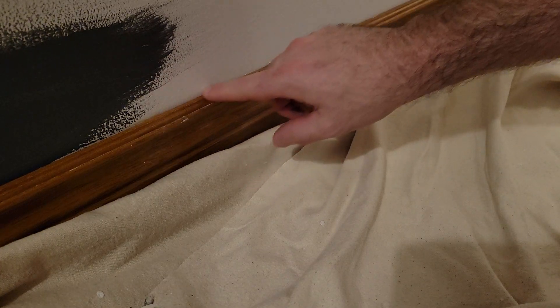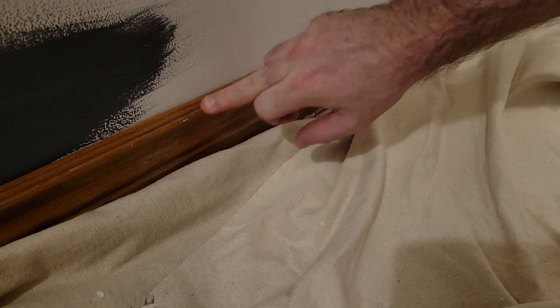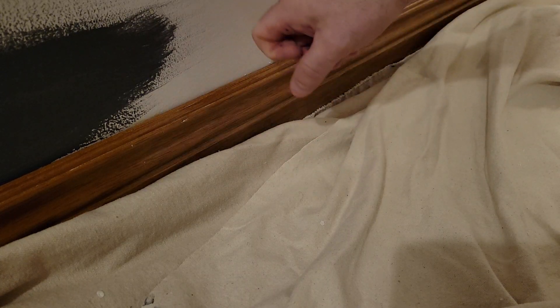Welcome back to another video by the Canadian Home Painter. Today I want to show you how easy it is to get a nice freehand line on the top of this baseboard where it meets the drywall. Typically there will be a little tiny gap — it's not going to be right tight to the drywall — because over time those nails will give way a bit and it creates this tiny little gap.